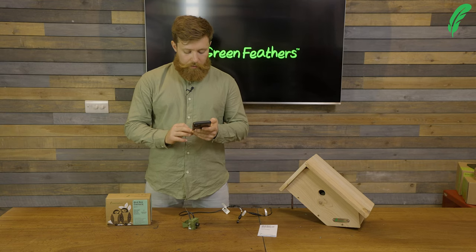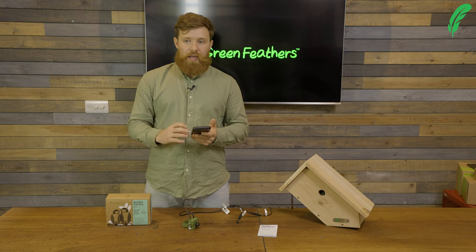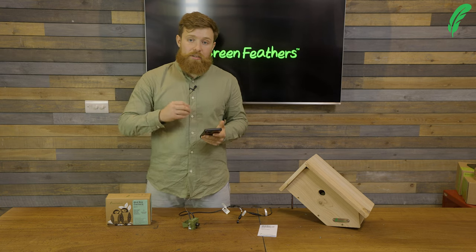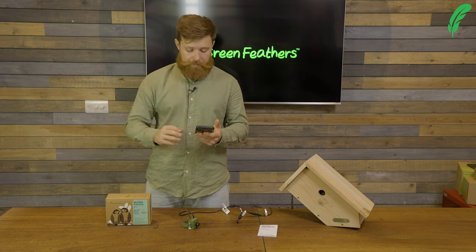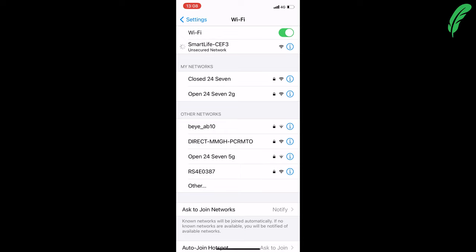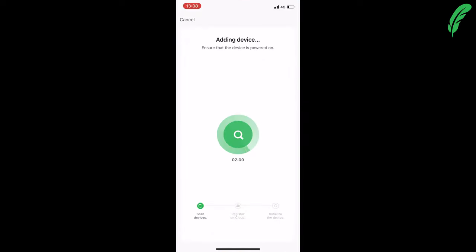Now we need to go into our Wi-Fi settings and connect to the hotspot created by the camera. By connecting to the camera we can then teach it the network and password we want it to use to connect to our router. I can see 'Smart Life', which is my camera — I've selected that and gone back into the app. As we can see, because we're connected to Smart Life, the camera is now connecting to the app.